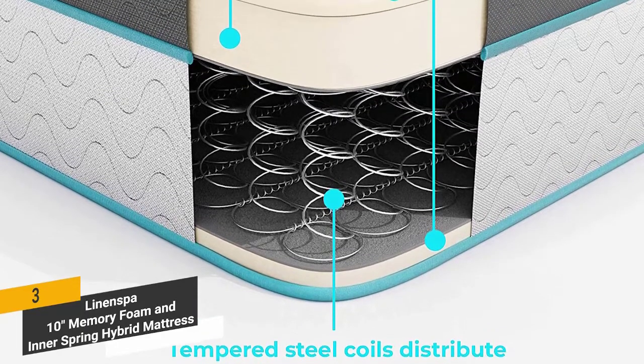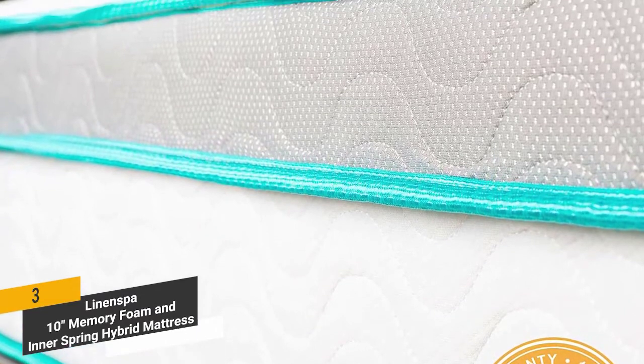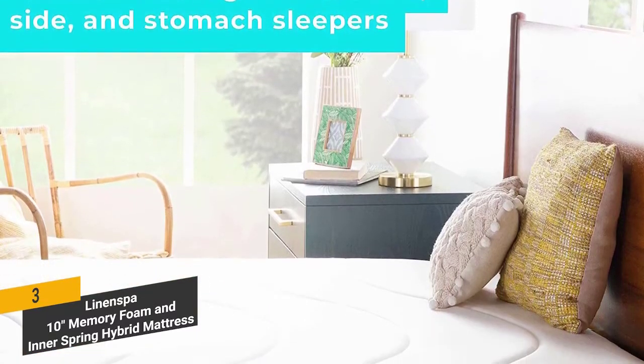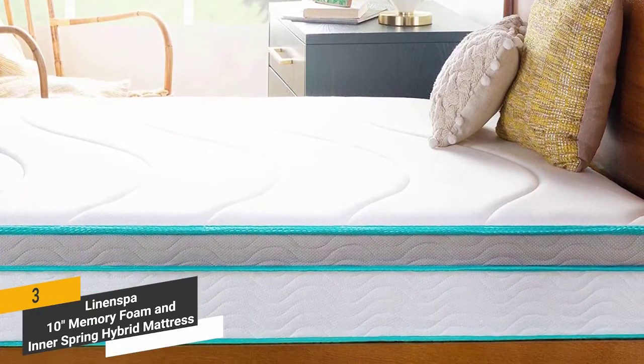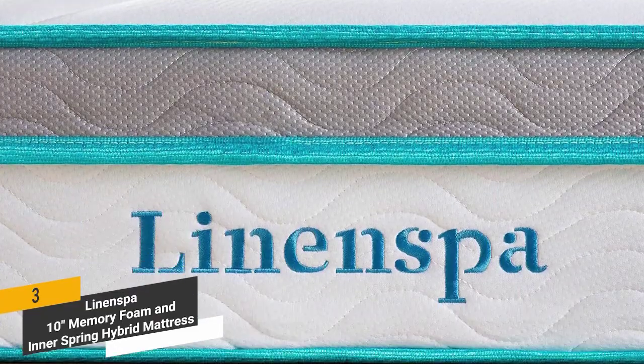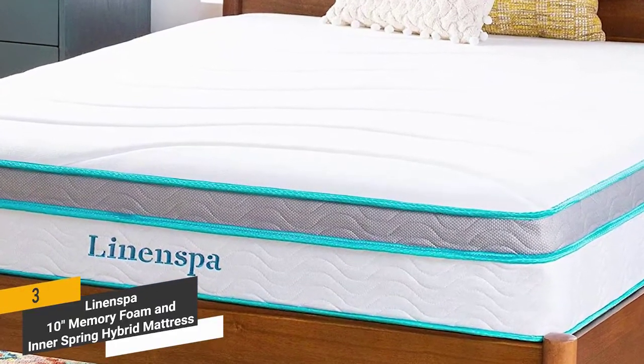The inner springs are guaranteed to hold out for a very long time. The gel infusions deliver a softness that you'll immediately notice when you lie down. It has a medium feel ideal for a vast majority of people, including those with back and neck problems. The memory foam is quilted into the knit cover to keep you comfortable all night long, so if you typically toss and turn, you'll be in for a pleasant surprise.